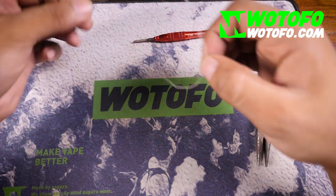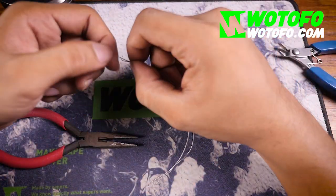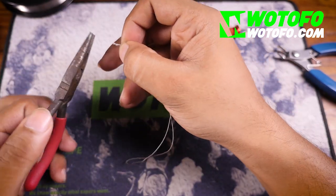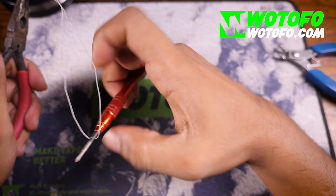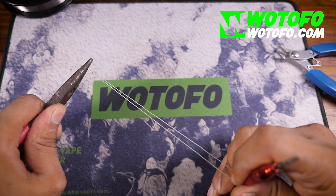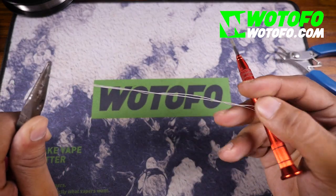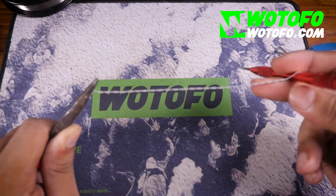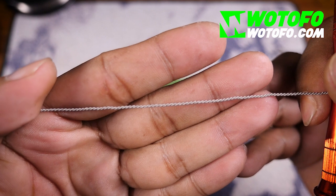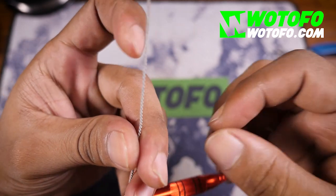Put the two leads together, form a loop, and apply the twisting techniques that we learned in the last video. Pull the wire straight, get some tension in there, and start twisting. As you can see, this is now a twisted clapton.